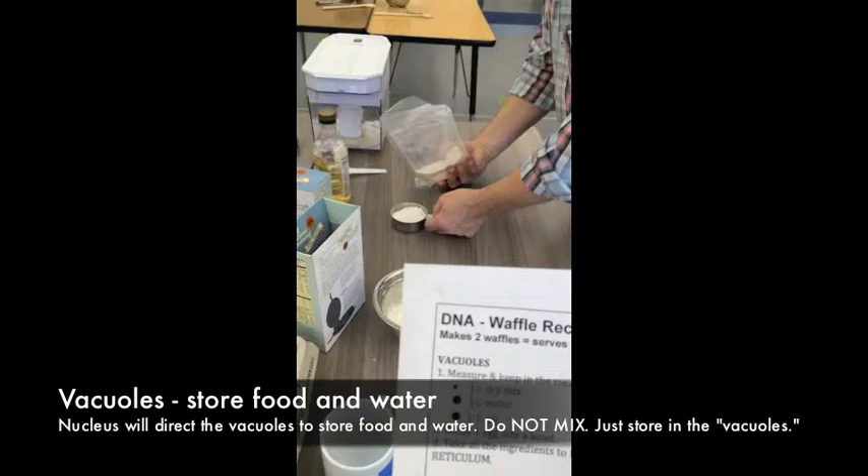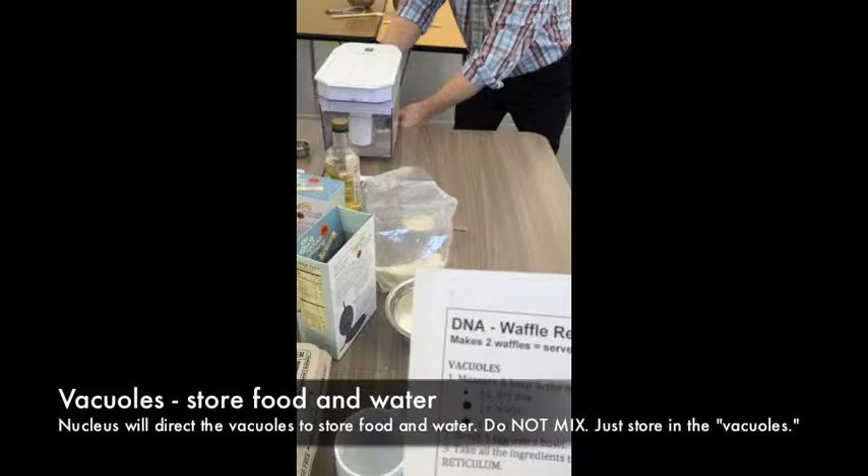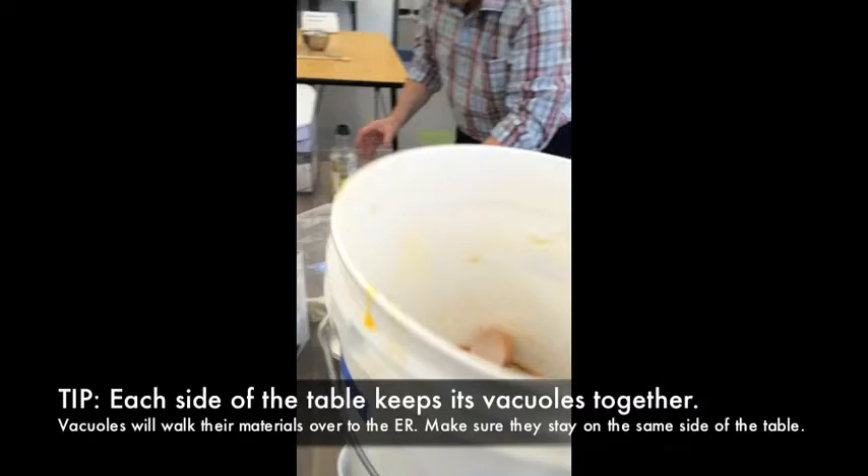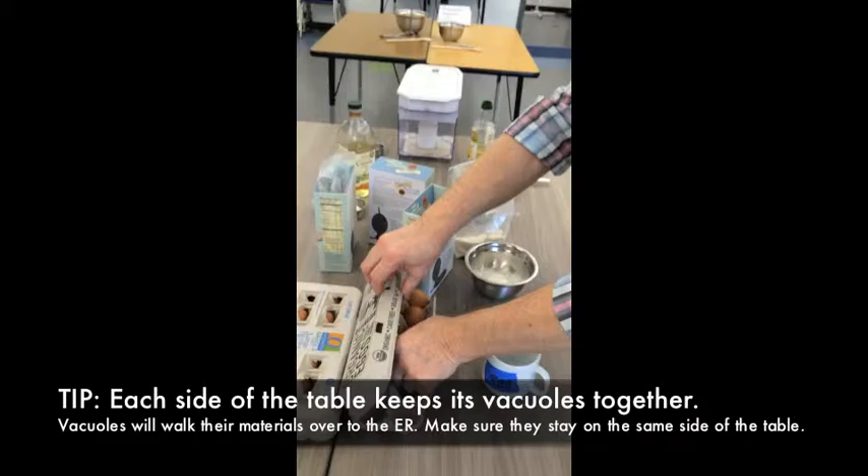The directions say: measure half a cup of dry mix, a quarter cup of water — maybe just a little bit less than a quarter cup so it doesn't get too runny — one tablespoon of oil, and one egg. Break the egg into a cup, then put the eggshell in the bucket. Don't mix anything; carry everything over to the endoplasmic reticulum.